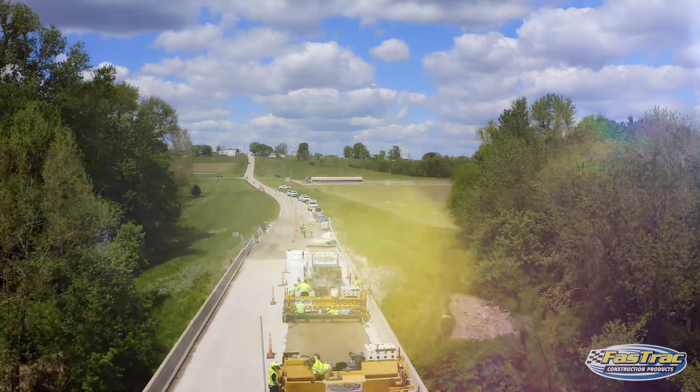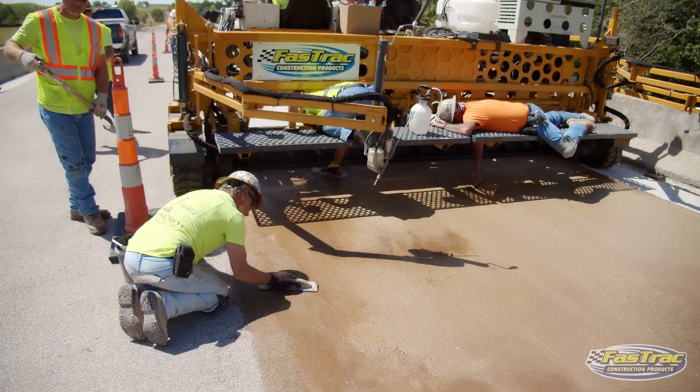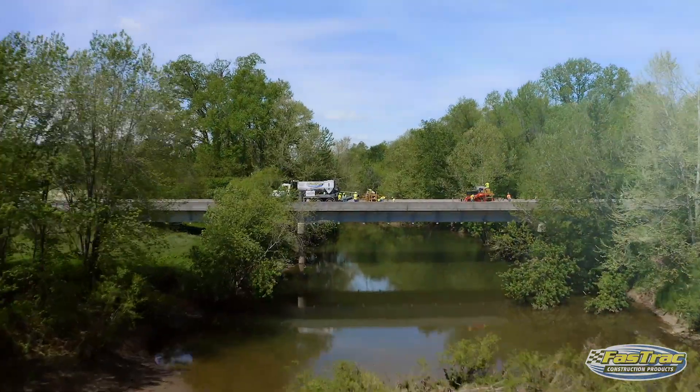We're here today in Franklin County, Missouri, where we just installed our hybrid polymer concrete as a bridge deck overlay on Route Y for the Missouri DOT.